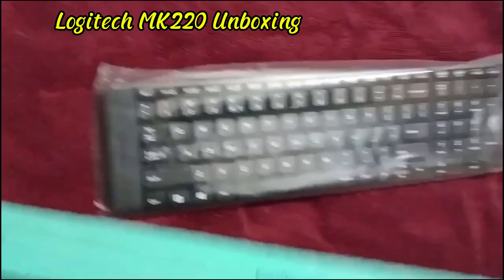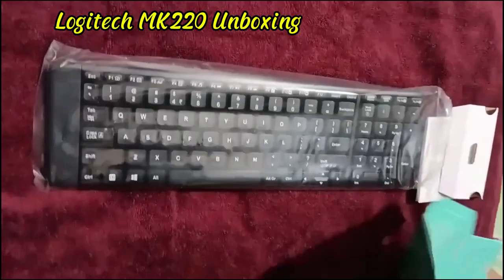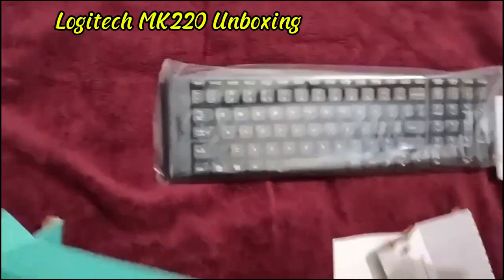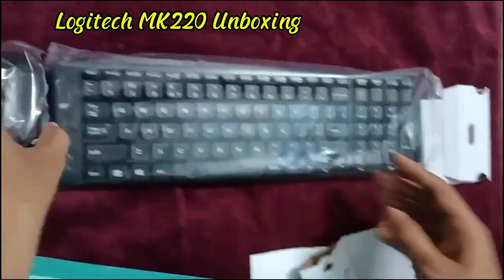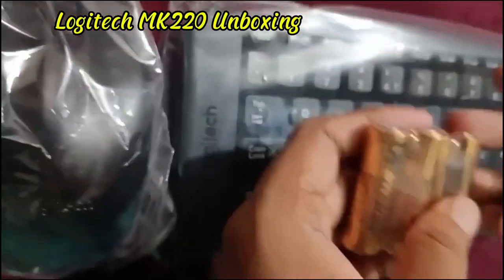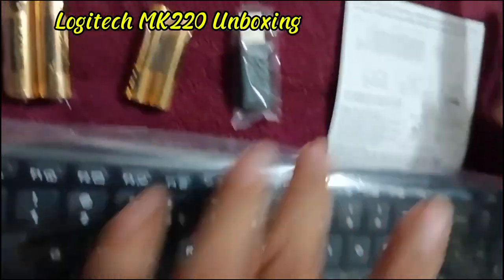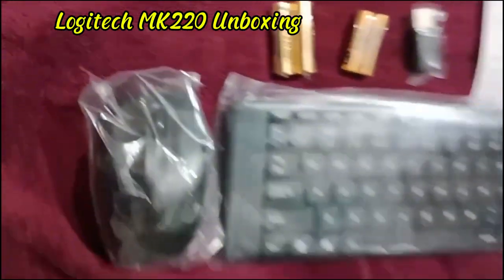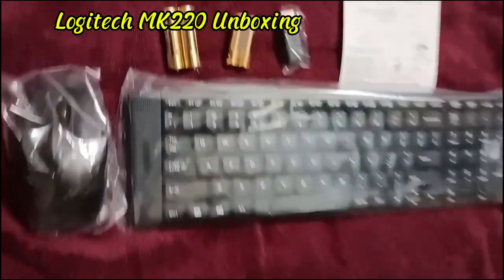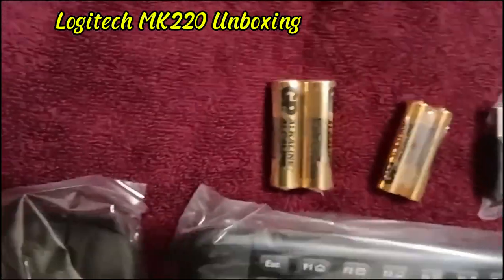I got it under 1700 Taka and it was a home delivery. I've already used it over two weeks now — after 14 days of use I am giving my unboxing, so before buying this thing you can get an idea of what you will get inside the package.